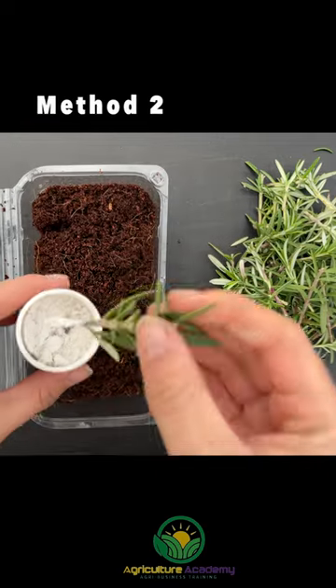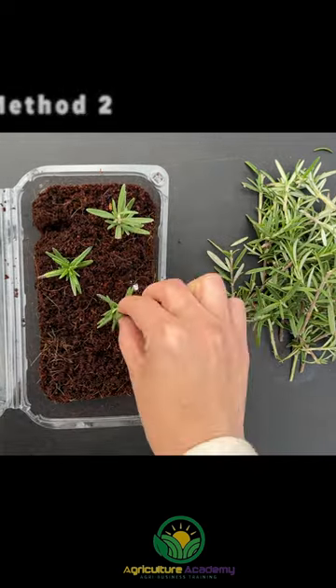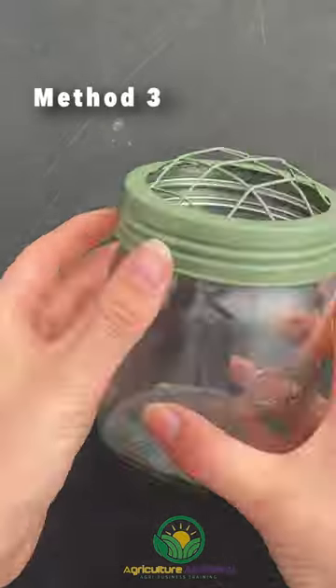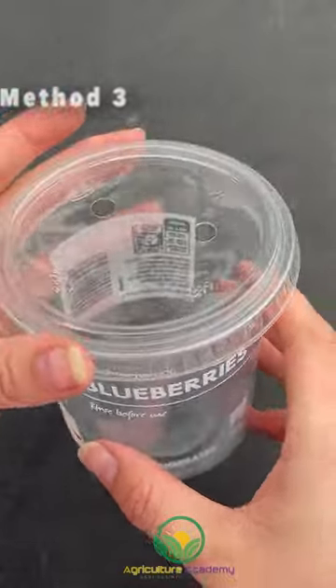Fill an old grape punnet with coir and stick your cuttings. When you close the lid, you are helping to create a humid environment for your cuttings. We used some glass jars with a nifty wire lid. An old blueberry punnet could work well too, as the lids often come with pre-made holes.